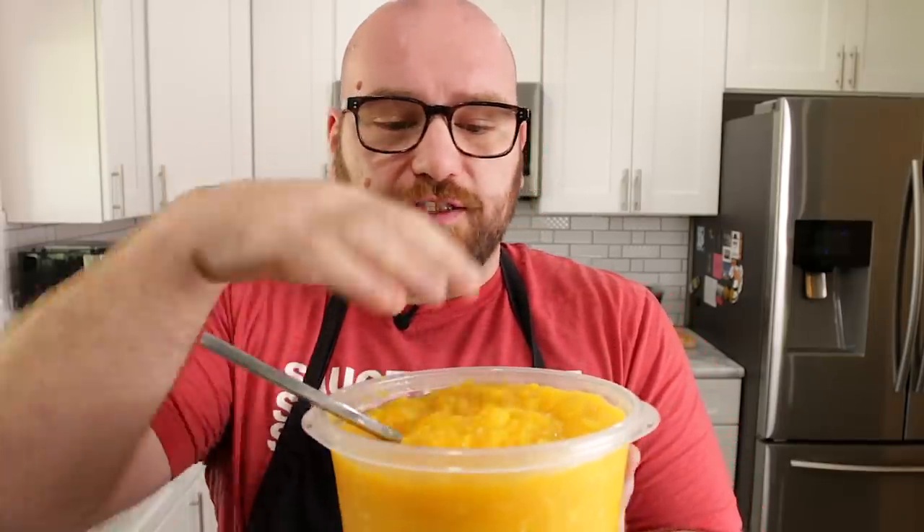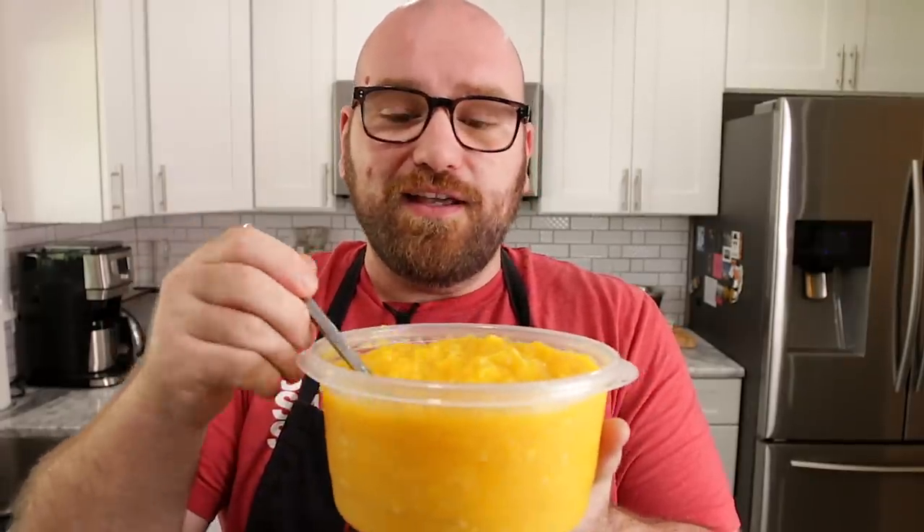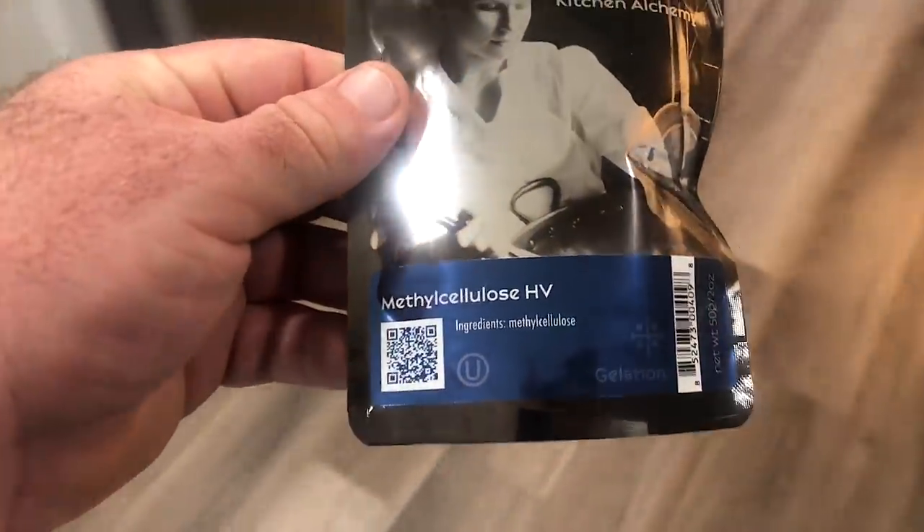Scientists have been trying to figure out ways to use this pulp. Currently, it's used by farmers and added to different cattle feeds, and some people use it in their gardens. What's been discovered is that the cellulose and fiber of this pulp is very good at retaining water and has very good binding capabilities — very similar to one of my favorite additives, methyl cellulose.